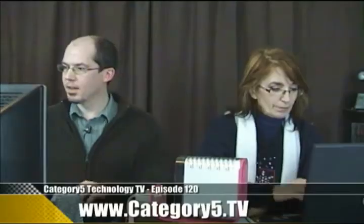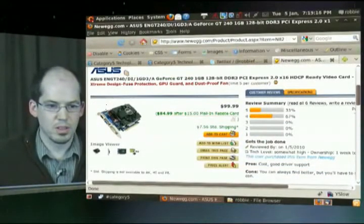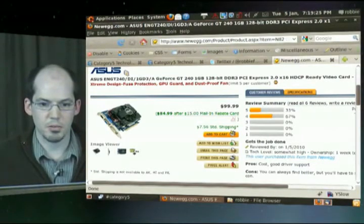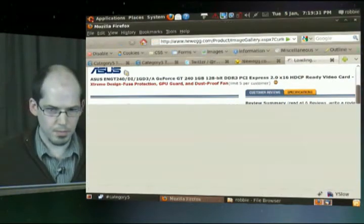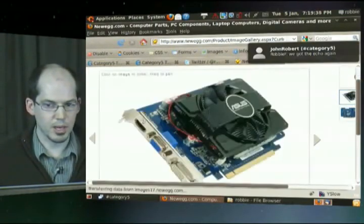Well, sure. He's included a couple of links here. Here is the card — the NewEgg card. Let's take a look. An ASUS NT240, GeForce GT240 with one gigabyte on board, 128-bit DDR3. So this card, the HDMI port that you see there on that card is for HDMI output. That's so that you can hook up an HDTV or an HDMI monitor.